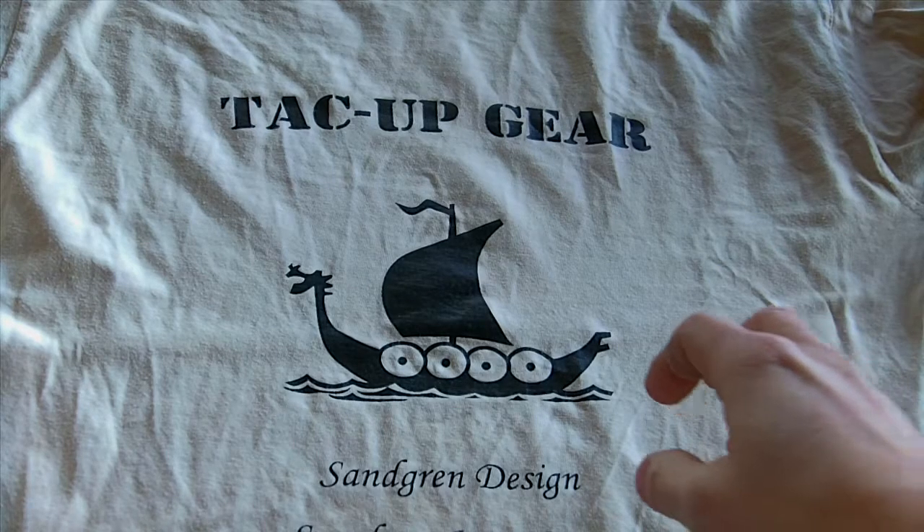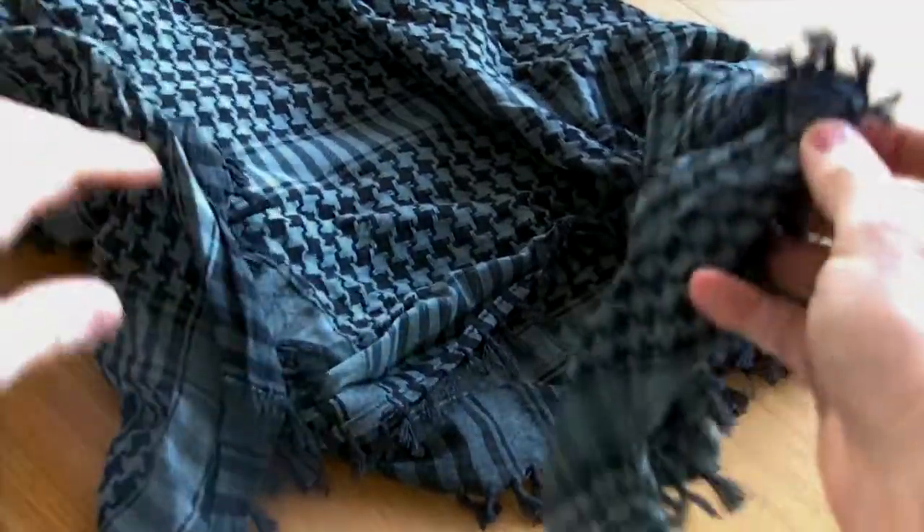Hi, this is Martin from TechUpGear. I want to show you our charcoal shemag in the Delta series that we have. It looks like this.